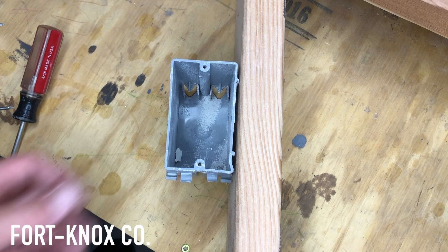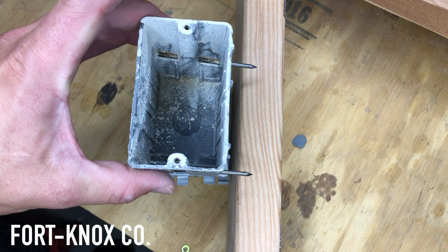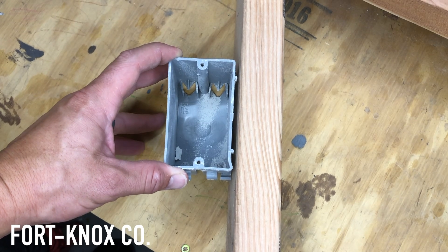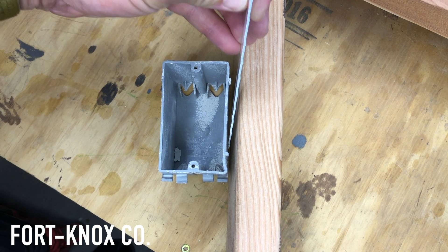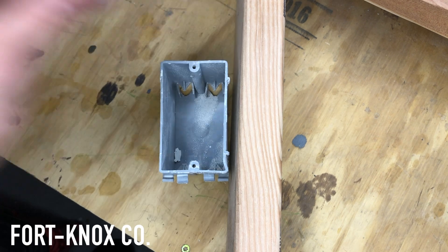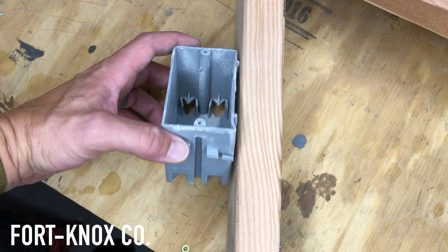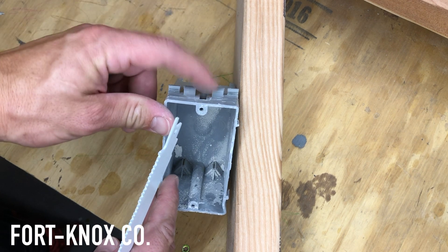Once you've removed your plate cover and your socket, you'll have your box inside the wall. The box is held in with two nails driven into the stud. The goal is to create some space first with a screwdriver — pry it away a little bit, try not to damage the drywall, and create a small gap. Then come in with your sawzall at an angle and break those nails. Once you cut through them, you can loosen up the plastic tabs where the wires come through in the back, which will give you some slack, and then turn the box and pull it out through the opening.